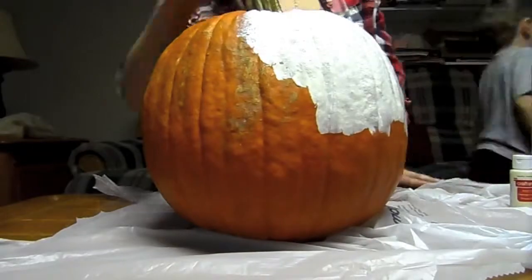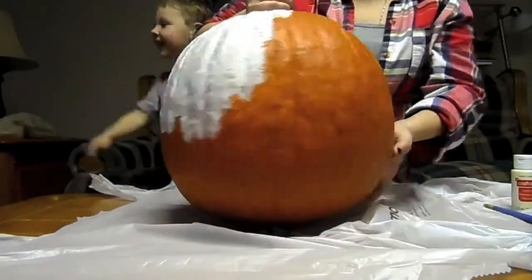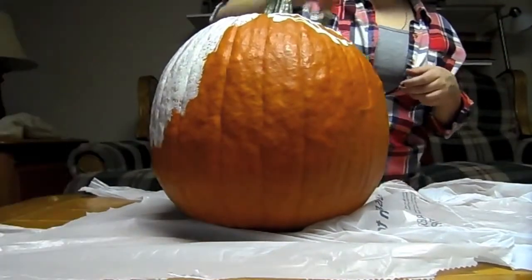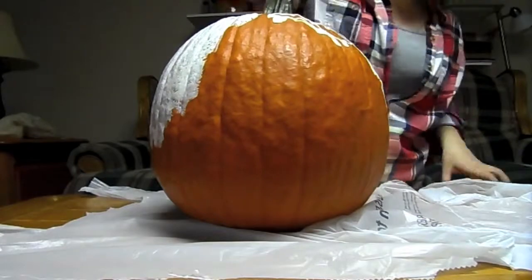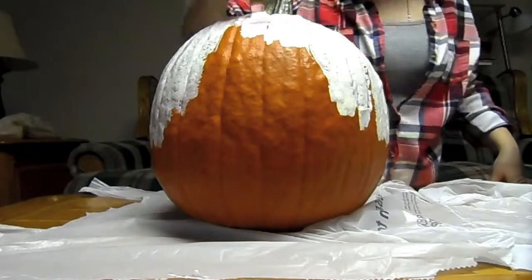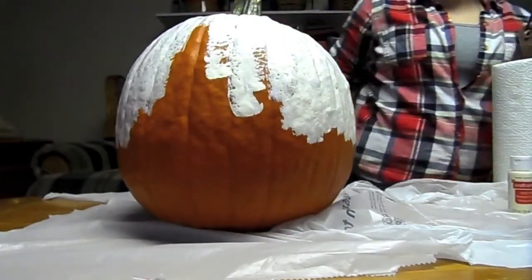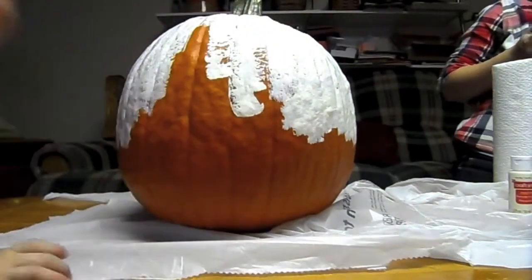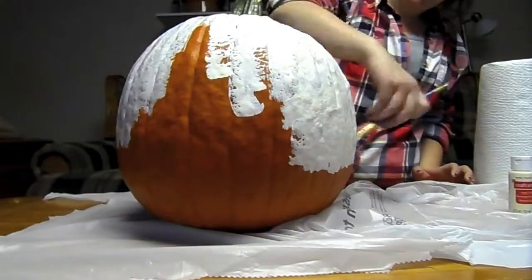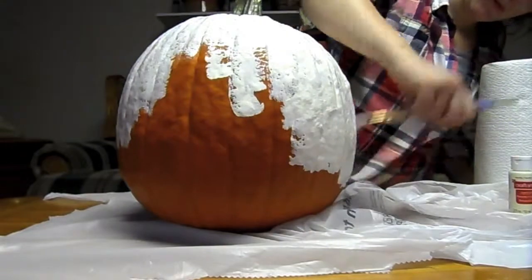The first step is to wash your pumpkin so you have a smooth surface to work on. Then begin to paint your pumpkin with your base color — I chose a soft cream color. This may take a few coats to cover. For my project I chose to use a real pumpkin, but you can always use a fake pumpkin from a craft store so that you can use it every year.